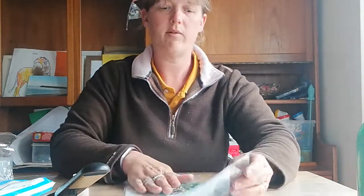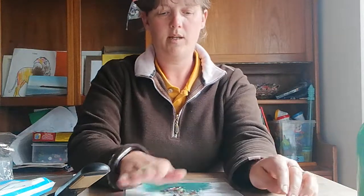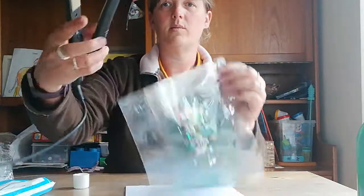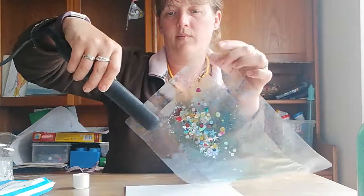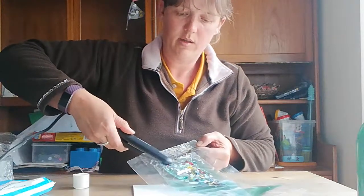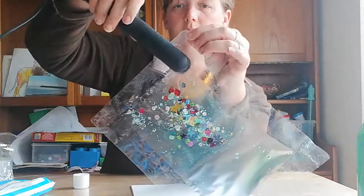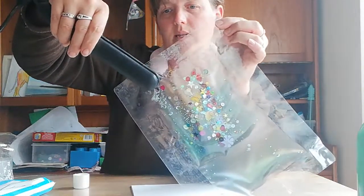Then I'm going to seal it down, push it to get the air out, and once I'm happy that most of the air is out and the gel can spread around, I'm going to make the seal over the top again. This seals everything in — try to ensure you've got a tight, smooth seal across the top. You may want to go over it a couple of times to make sure any air bubbles seal up.